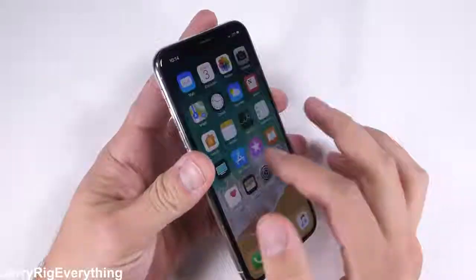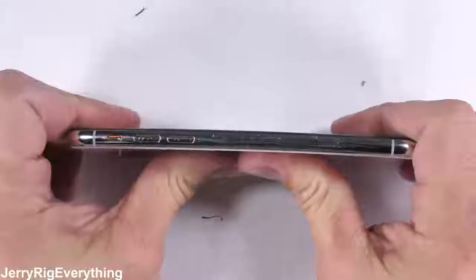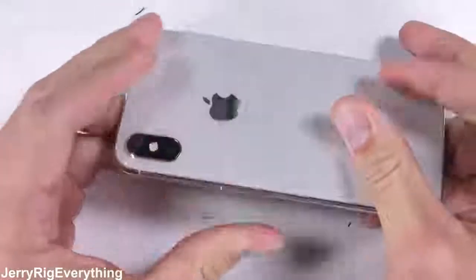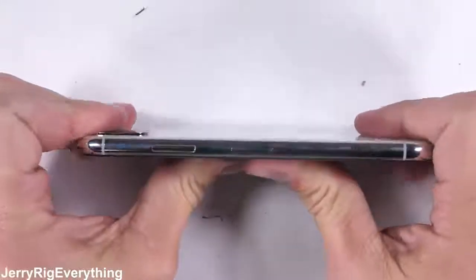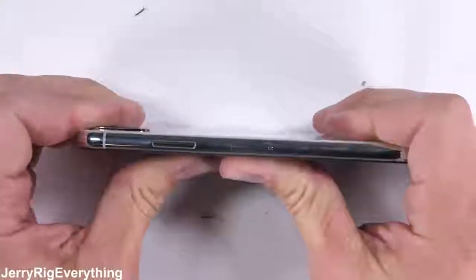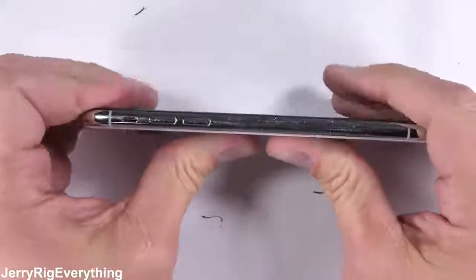Finally, the bend test. It's time to see if those antenna lines are a weak point in the phone's design. Flexing the phone allows us to see how well it's constructed and gives a general idea of any flaws that will present themselves over the years. There is a very minor flex to the body, but there is no screen separation or body damage along those antenna lines, so the water resistance should remain intact. This is an incredibly solid phone.